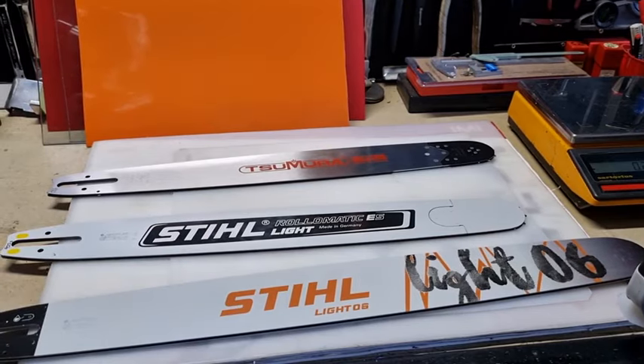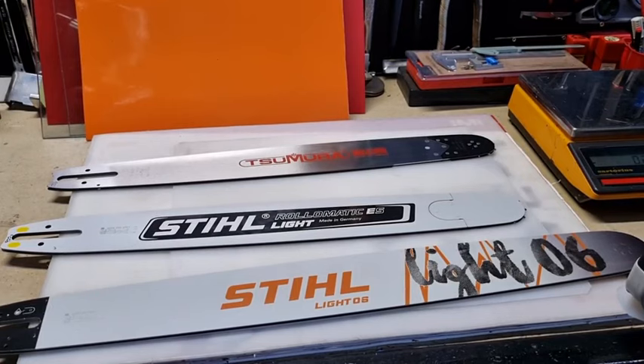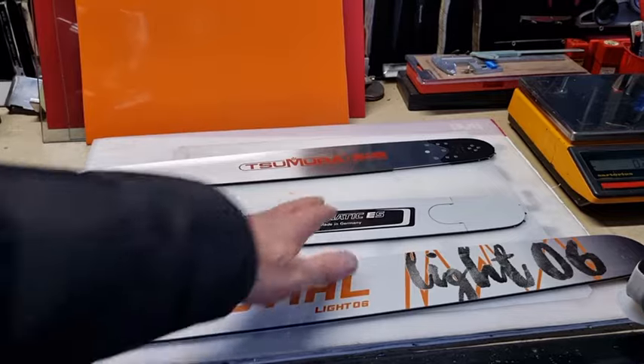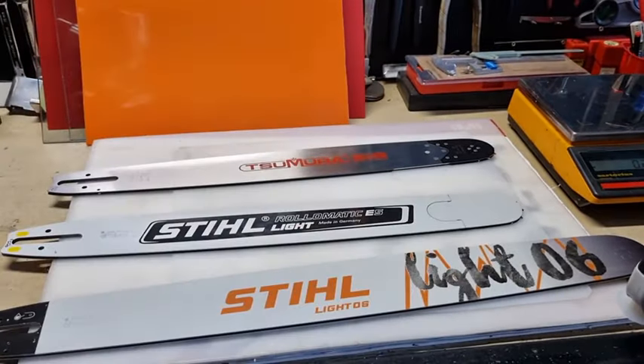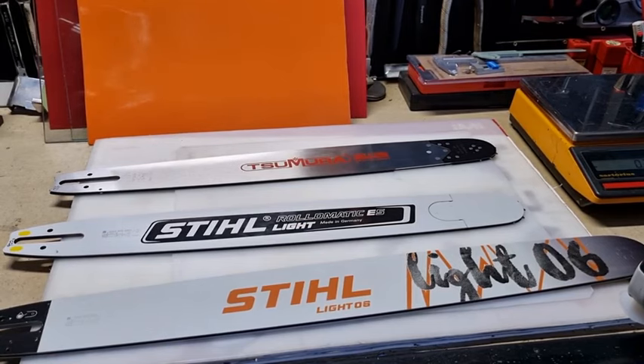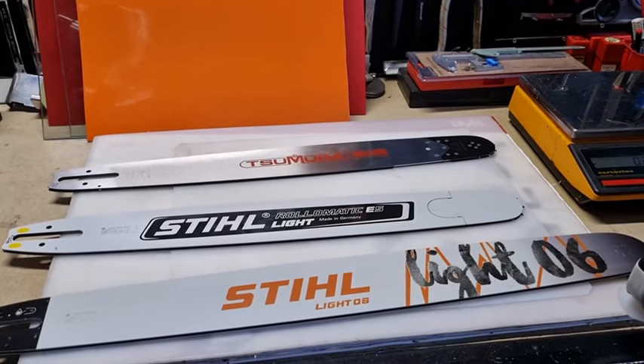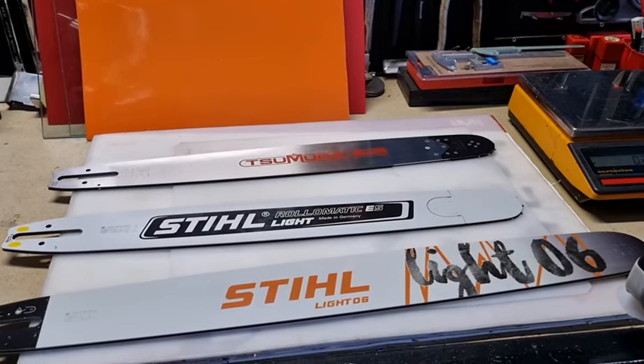The solid bars are more expensive to make because they're all done by CNC lathe. And on the Stihl Rollomatic, you can see that you've got the nose bar in there. Why they call this 'light' is sort of a little bit beyond me. It's a 25-inch bar and it comes in at 1,365 grams — getting near 1.4 kilos, so significantly heavy.